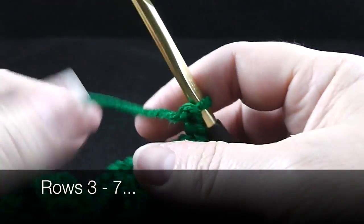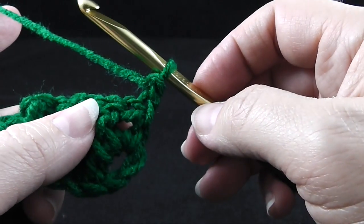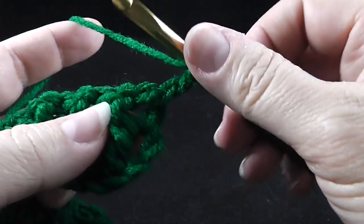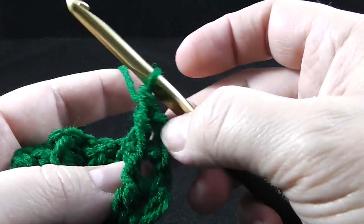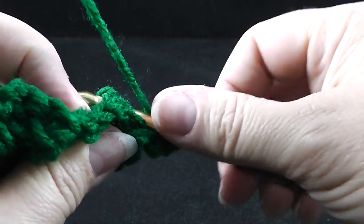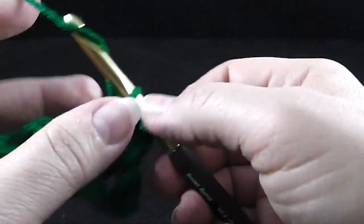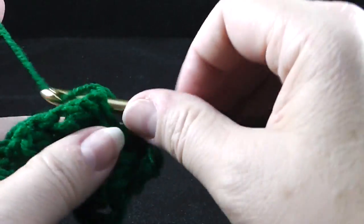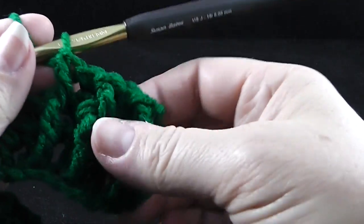For the next five rows — rows three through seven — we are going to be working them the same way. We're going to start by not working in the end post stitch; we're going to start on the next one and work a front post double crochet, then a back post double crochet, alternating that all the way across. Make sure that front posts are worked over front posts and back posts are worked over back posts. So go ahead and do this for five more rows.